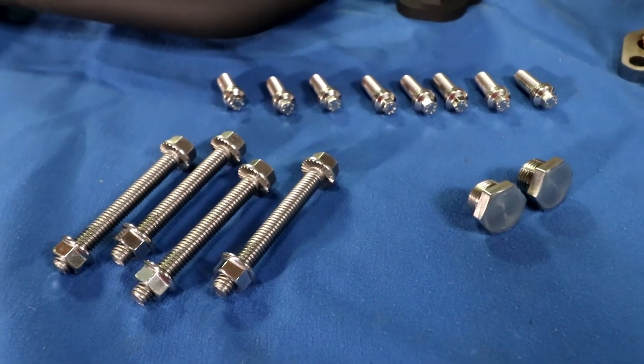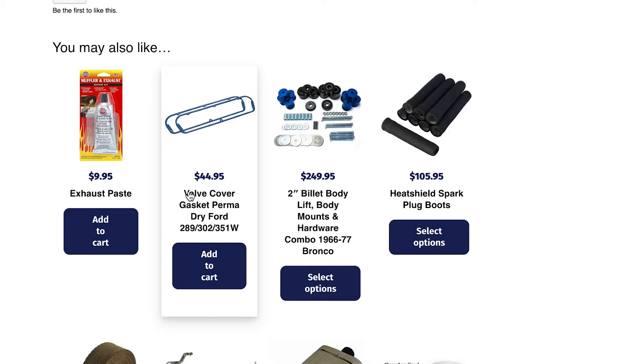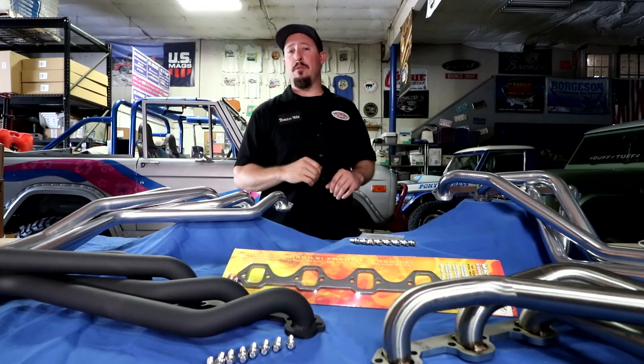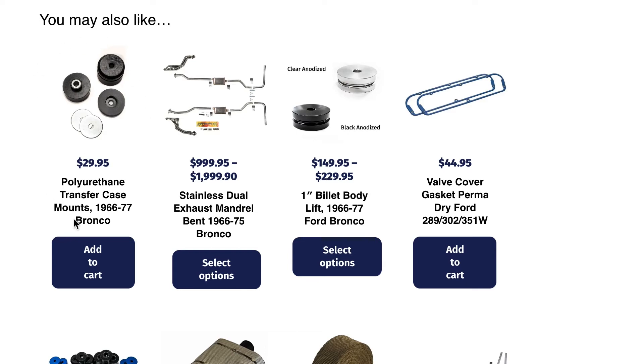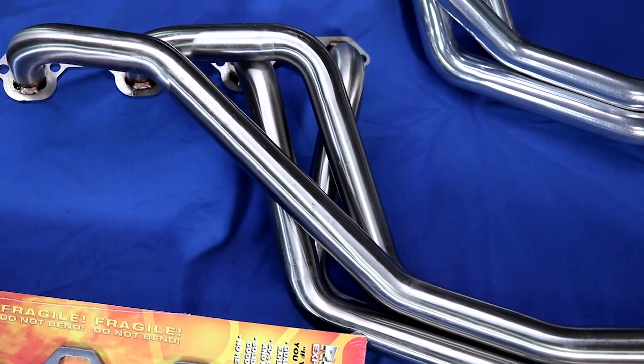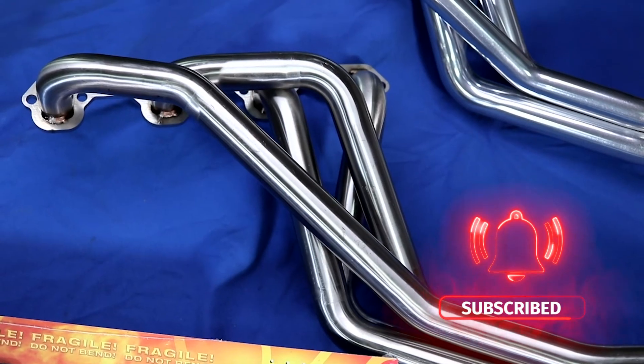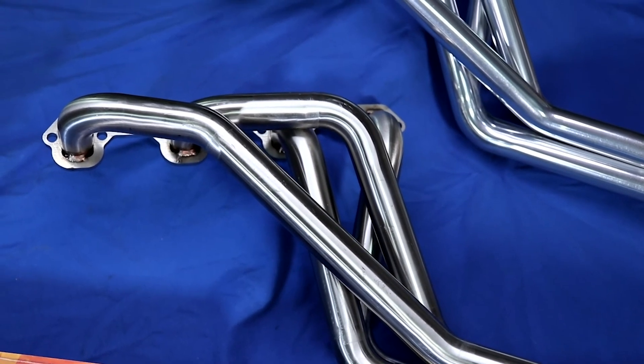If you want some other accessories to add on while you're doing this, you can also get heat shield plug wire boots. You can also get some new premium Permatex valve cover gaskets. And while you're in there, you can also replace your transmission mounts if they're starting to get dry rotted. You can also get the stainless exhaust system to go with this — also 304 16-gauge, two-and-a-quarter, mandrel bent.